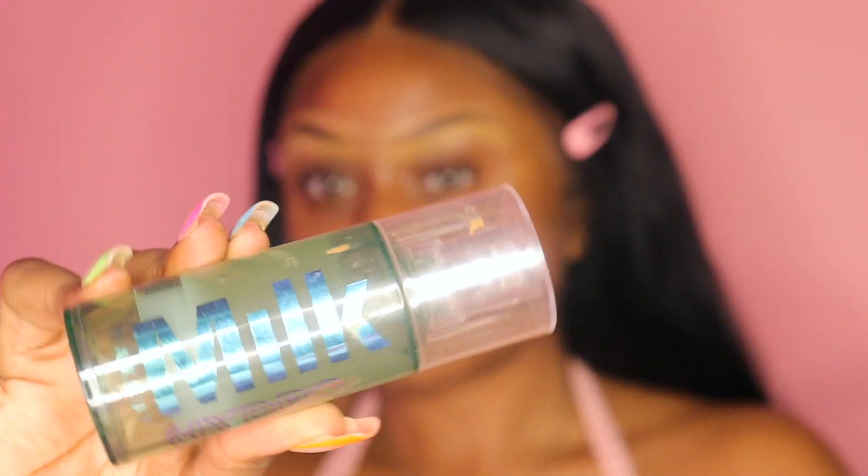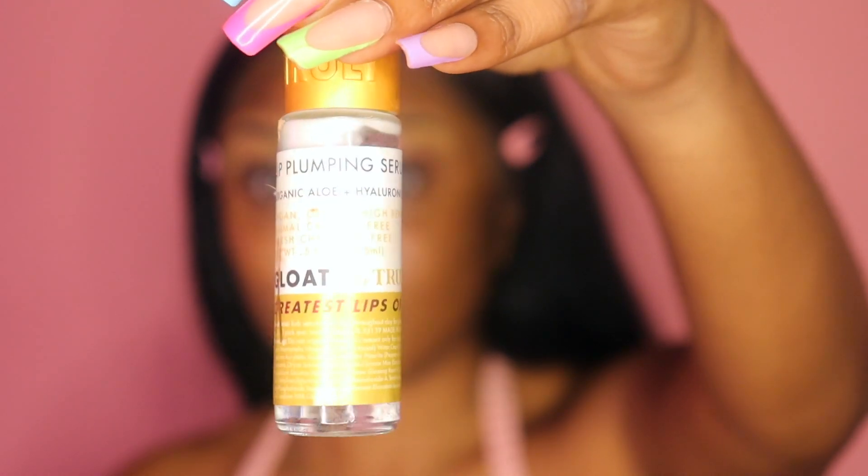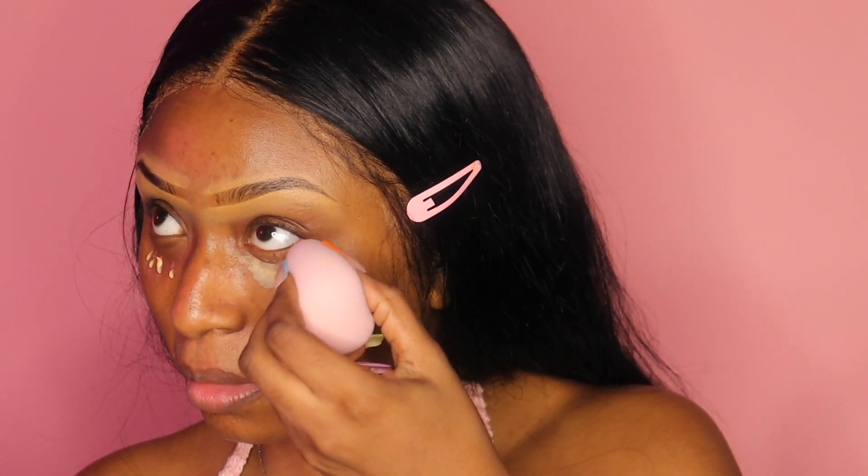Get into the skin! Look at how my skin is going. I'm taking my Milk primer — that primer is bomb, I love it. I'm kind of holding back on one of my other primers that I've been using. I don't really know if I like the primer I recently bought — if you know, you know.